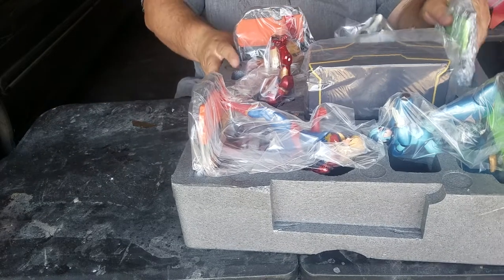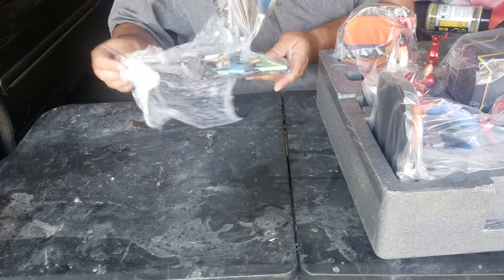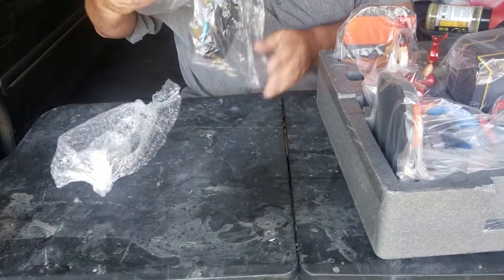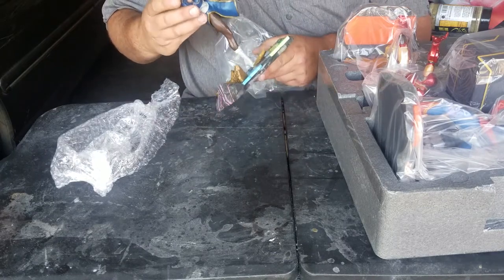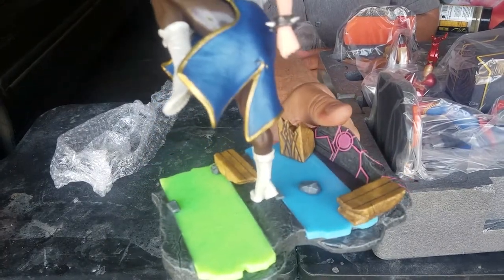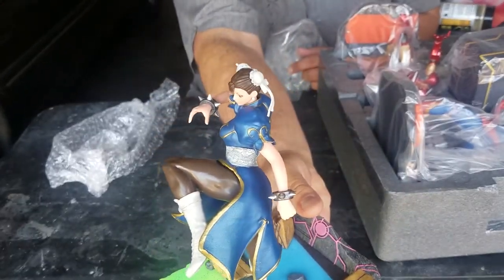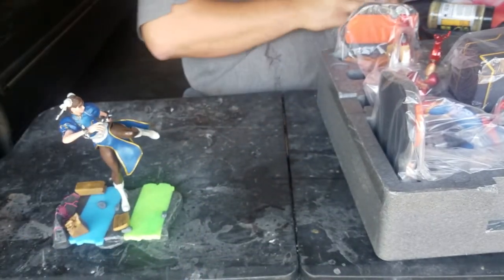I'm going to start off with Chun-Li. Now, these are pretty — they're not that heavy, but they're not super light either. The detailing is pretty good on these, as you can see. Very nice-looking statuettes.